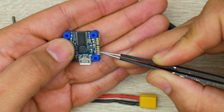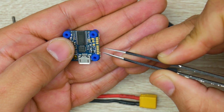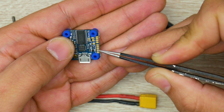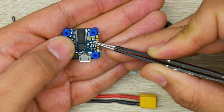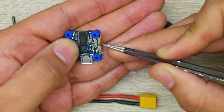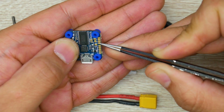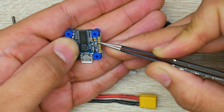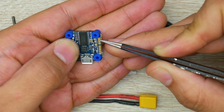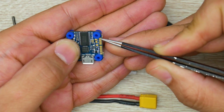If you're using Spektrum and need 3.3 volts, instead of putting your 5 volt wire on the 5V pad, you'd use the 3.3V pad — it's nice that they've thought about that. If you want to connect LEDs, there's a dedicated LED signal pin. For power to the LEDs, you'd run your red wire to 5 volts and your black wire to ground.